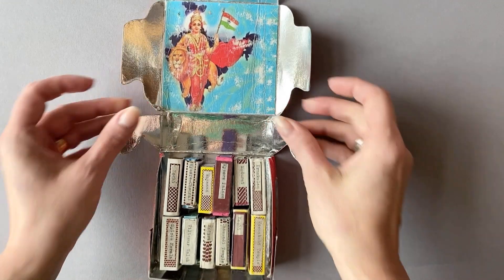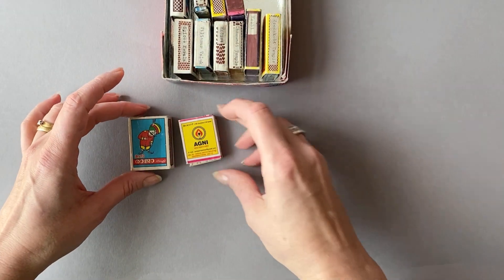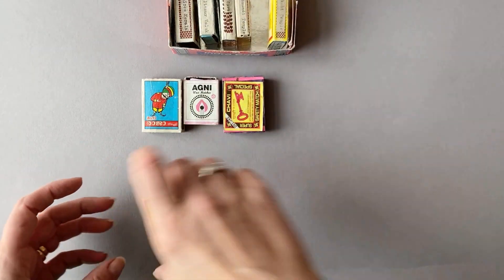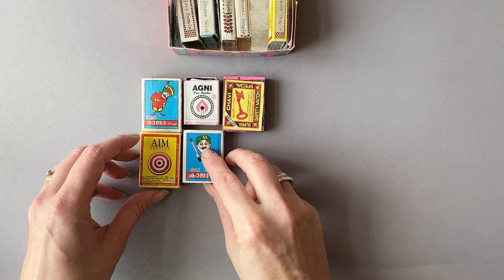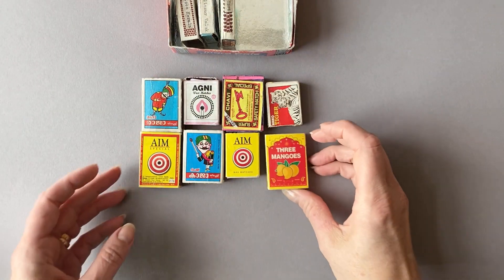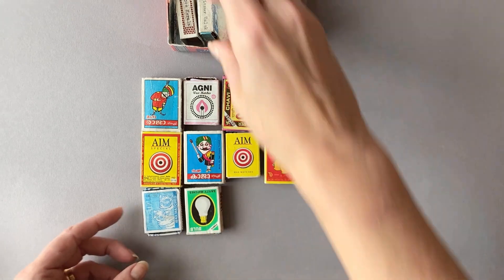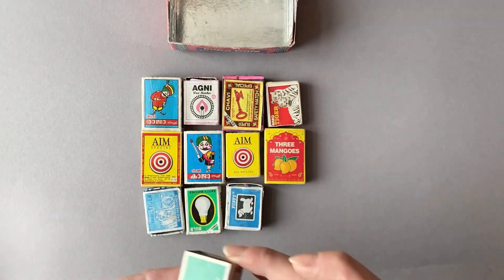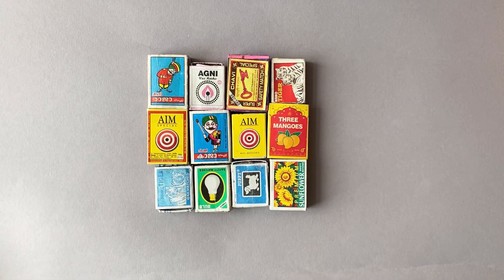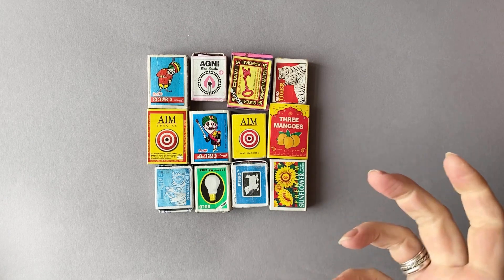These are my little matchbooks, and the reason I started collecting these was that in India they're just everywhere - everybody still uses matchboxes and matches. I realized that back home in Europe you just don't see these anymore. I loved the fact that they're all different, with different images and slightly different sizes. Often I would collect just a cover with no tray inside, so I'd have to make a tray for it.